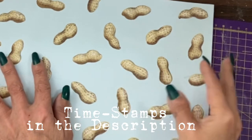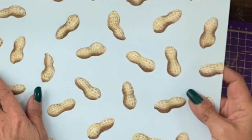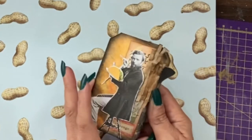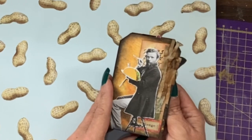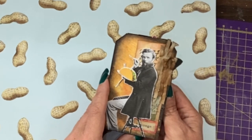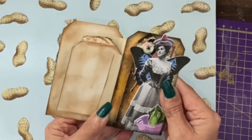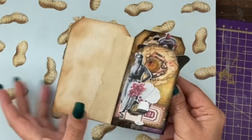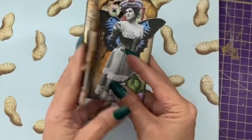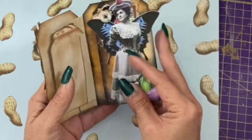Hey guys, it's Jamie here and today we're going to go from a piece of scrap paper that you have no use for — this for some bizarre reason is peanuts — to something that you might actually want to use on your junk journals. This is a four-way or quadruple tag that would go in pockets. You open it that way and it's layered this way and that way, and I'm going to take you through making the background, adding the elements, and putting it together.